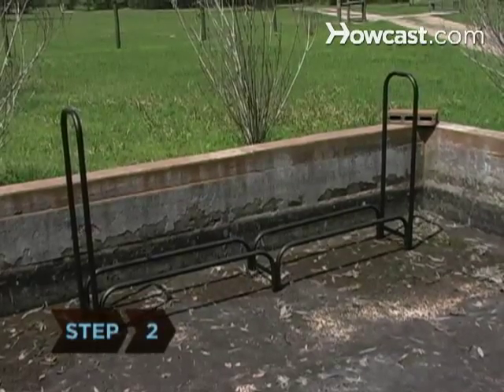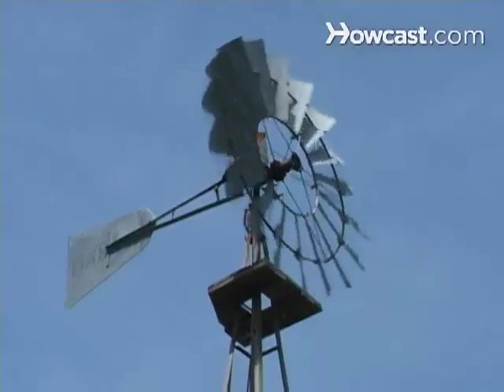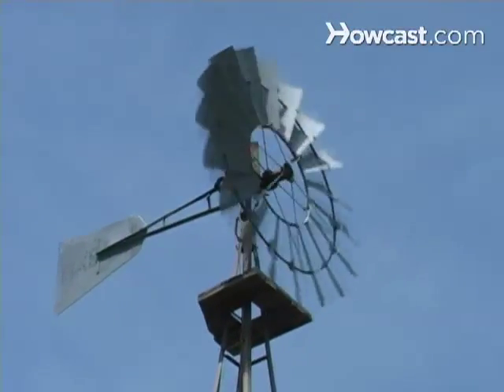Step 2. Locate the stack in an area that gets plenty of sun and where the ends of the logs will be exposed to circulating air. This will encourage drying.